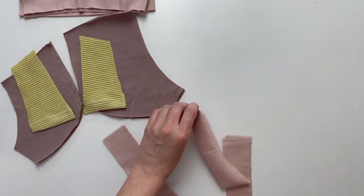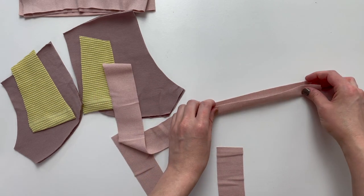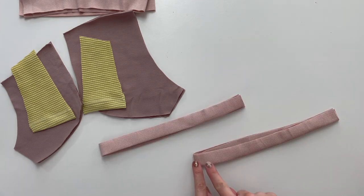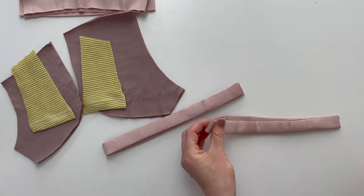Grab your binding and fold it in half wrong sides together. Press your binding to create a nice smooth crease. Place a pin in the middle of each of your binding pieces.